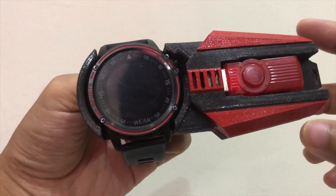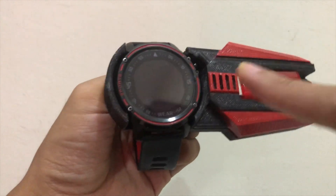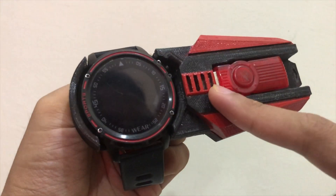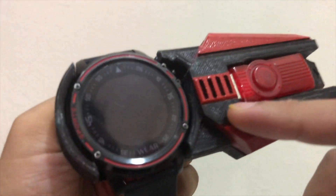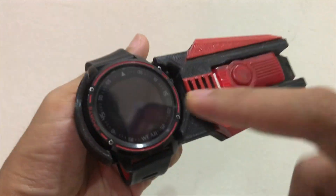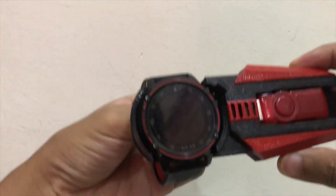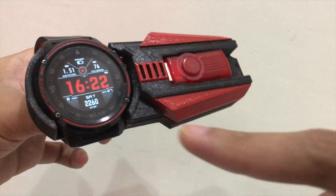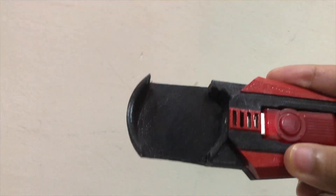The axle watch has been painted red. This part should be silver, but I couldn't find silver paint near my area — it was out of stock everywhere — so I just painted it red. It actually looks cool with the watch face turned on, so let me show you how it looks.